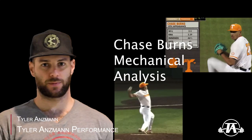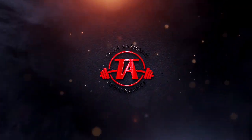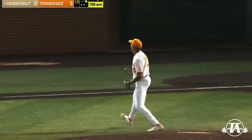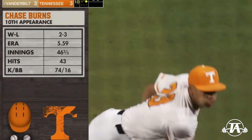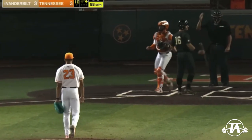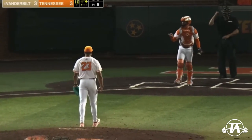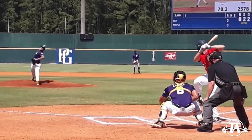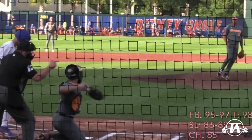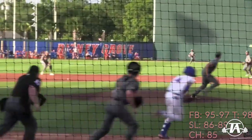Hi guys, Tyler Ansman here from Tyler Ansman Performance. Today we're going to break down Chase Burns. Chase Burns is one of the top collegiate arms in the country heading into next year. This past year he blew up as a reliever, especially after his psycho case strut, as Pitching Ninja called it, against Southern Miss. He was a top 50 prospect heading into the 2021 MLB draft coming out of high school and was up to 99 miles per hour. During his freshman year he was a co-national freshman of the year, a third team All-American, and a freshman All-American. He's obviously a stud, but let's talk about how he creates his velocity.